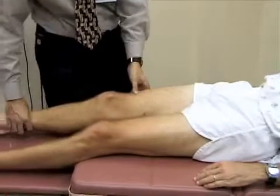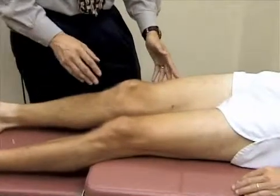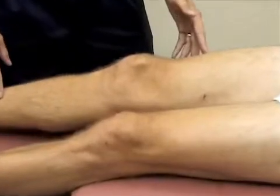And we're going to go ahead and first just inspect the knee, looking at the patella, the bony landmarks, and the normal concavities on either side of the patella and below them.